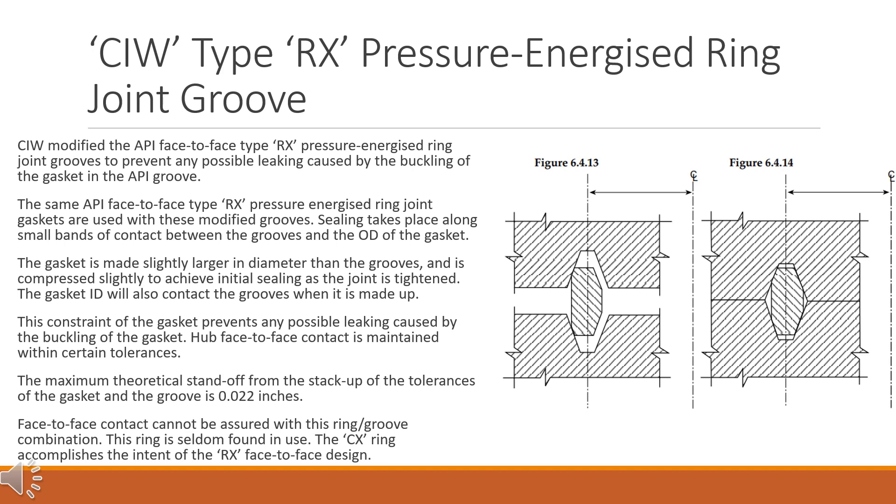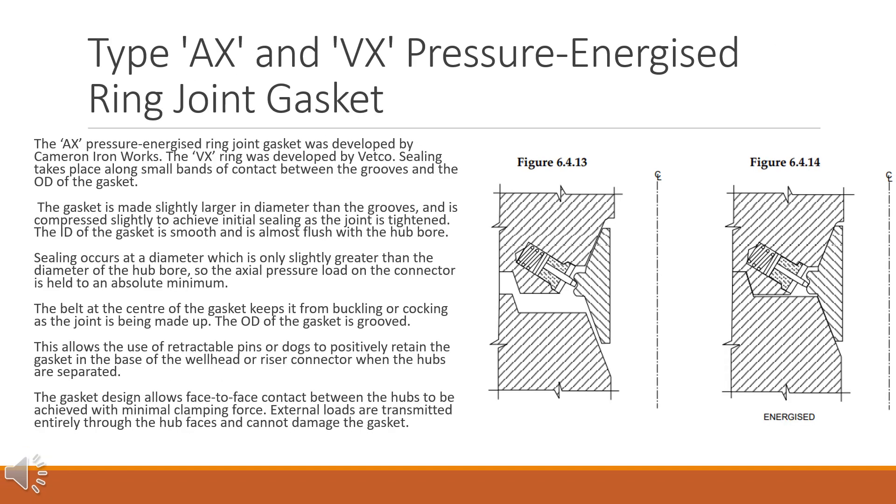The maximum theoretical standoff from the stack-up of tolerances of the gasket and the groove is 0.022 inches. Face-to-face contact cannot be assured with this ring/groove combination, and this ring is seldom found in use. The CX ring accomplishes the intent of the RX face-to-face design.